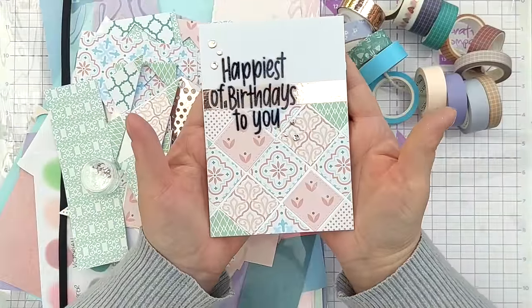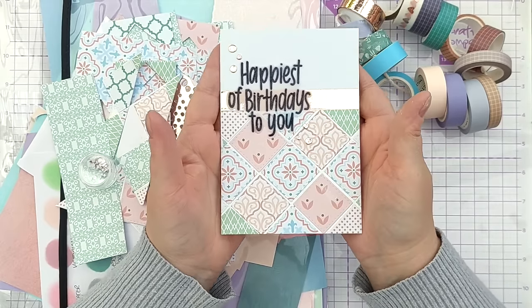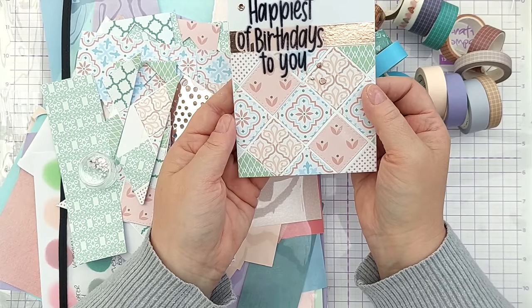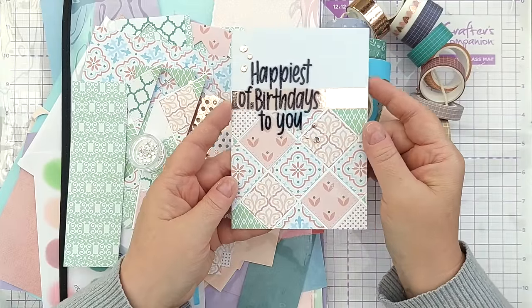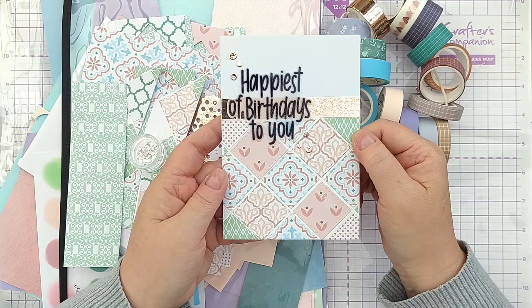So there we go — that is the first card done for this paper pack series. I hope you've enjoyed it and it's given you an idea of something you can do with a 6x6 paper pad in your stash. If you've gleaned any helpful hints, do let me know in the comments, like and subscribe, and I'll see you back here very soon for another video. Thanks for watching, bye for now.